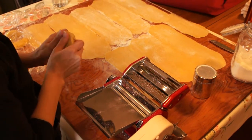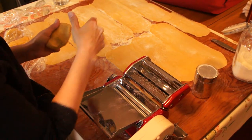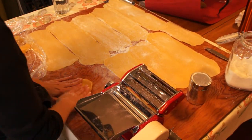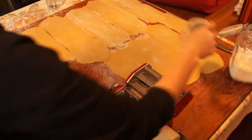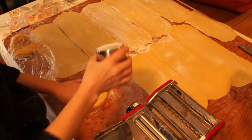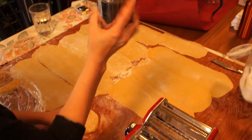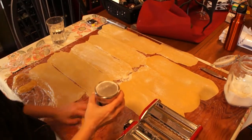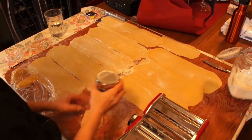I have my pasta dough and I'm rolling out lasagna noodles because I'm making lasagna. I take this and try to flatten it like a rectangle, then put a little bit of flour on it. I keep my flour in a sifter for confectioner's sugar, which is a trick from my grandmother. So thank you, Grandma.